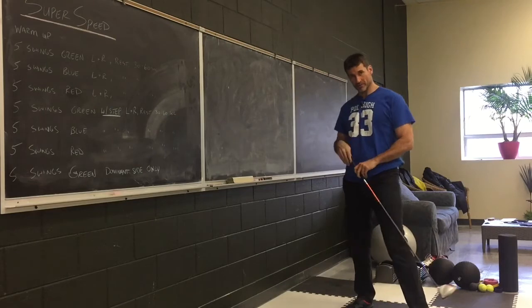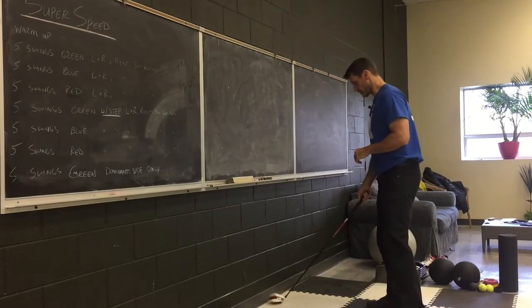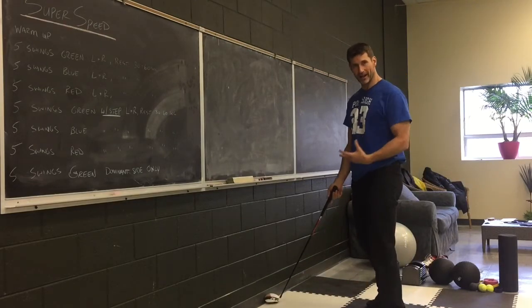Hey guys, I'm going to go over torso rotation with club assist. You're going to take a driver, throw it into the corner of the wall, and place the butt end of it onto your belt buckle.